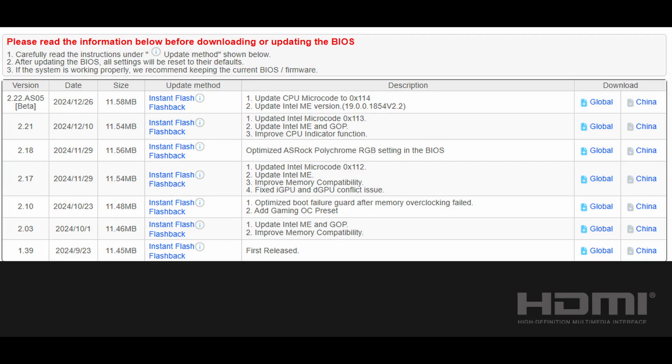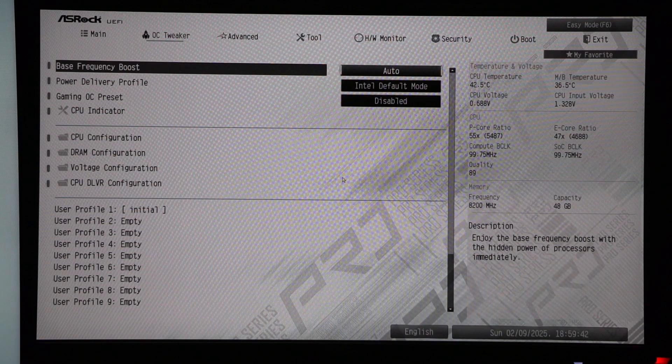The current BIOS is 2.22 AS05 beta. This BIOS fixed a small issue I ran into and also includes the latest 0x114 microcode. Also take note that when you update your BIOS your old settings will be deleted, so if you have saved an overclocking profile make sure to write down your values.